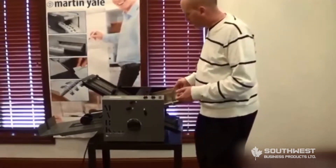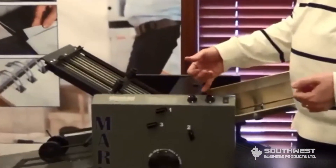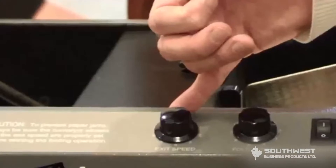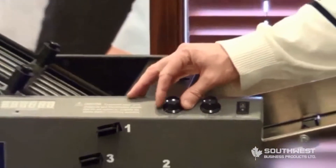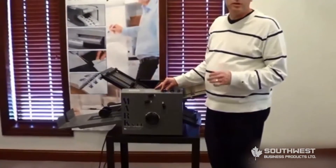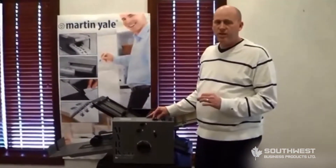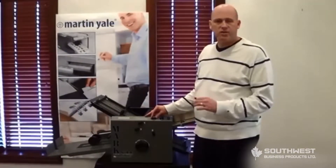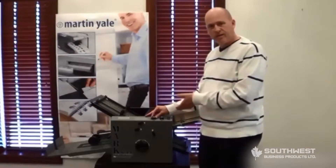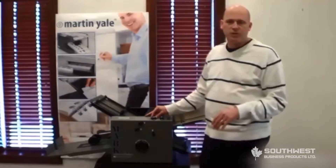Additional features include a variable speed for the fold itself and a variable speed for the exit conveyor. Since the exit conveyor runs off a separate motor, its speed needs to be adjusted proportionally to the folding machine speed. If you run the machine at an excessive rate and don't proportionally adjust the exit conveyor speed, you will have stack-up problems — paper will feed back up into the machine and jam. Keep that in mind when running your machine.